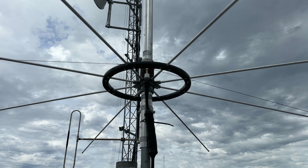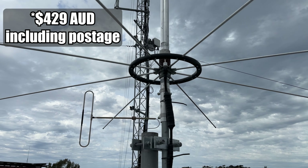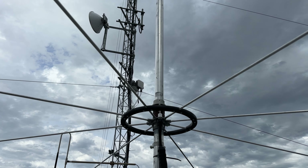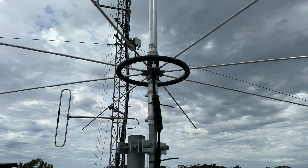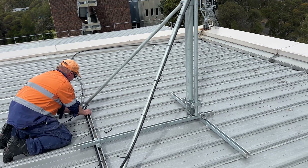It wasn't a cheap antenna — it was like $389, I think. I'm going to have to get another one now so I can put it on my 6 metre repeater. That's what happens when you build repeaters and you want to get these things going — you spend a bit of money, but we'll get it done at the end of the day.